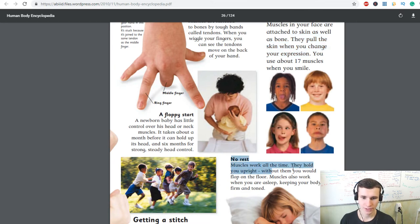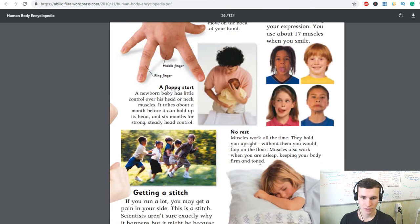Muscles work all the time — they hold you upright. Without them you would flop on the floor. Muscles also work when you are asleep, keeping your body firm and toned. A newborn baby has little control over its head or neck muscles. It takes about a month before it can hold up its head and six months for strong, steady head control.